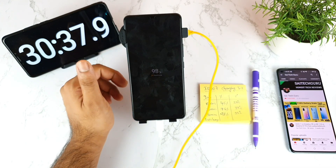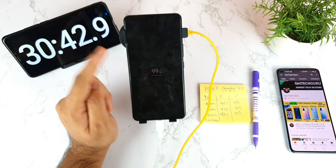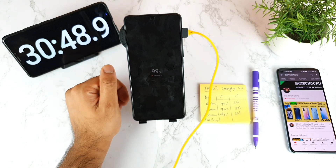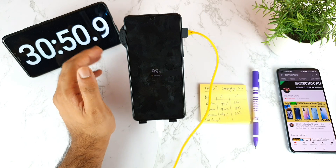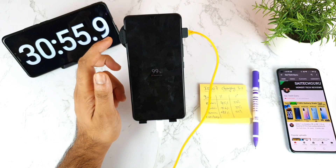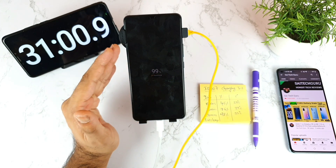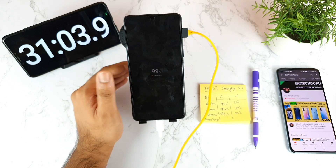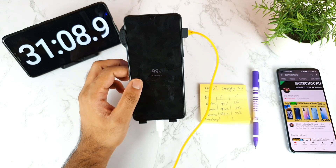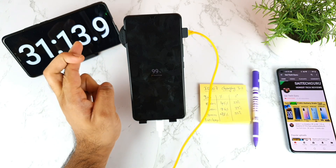It's at 99% now. I'm watching to see exactly what time the phone reaches 100%. Previously it took me 35 to 36 minutes. The phone is completely locked during this test — I'm not doing any activity. Let's see if it completes in 31 minutes.